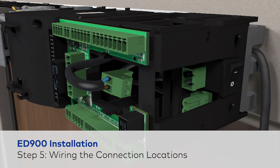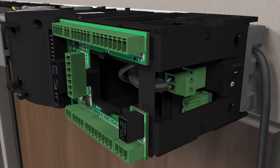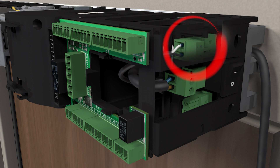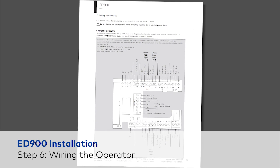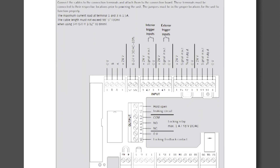Next, connect all wires that are hanging freely. The main power connector connects to the power connection board. The controller cord for the ED900 is already connected. Use the connection diagram in the installation instructions for reference of input and output locations.